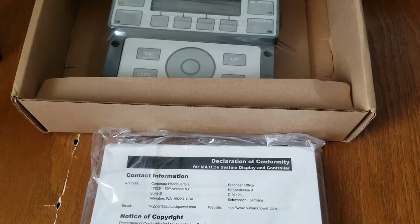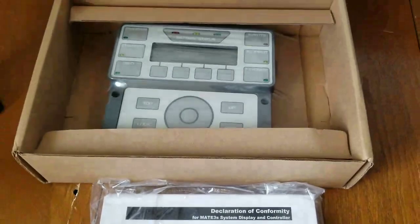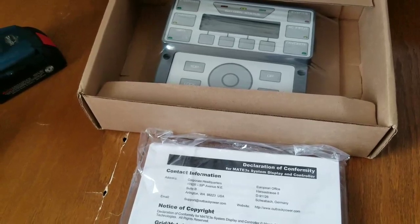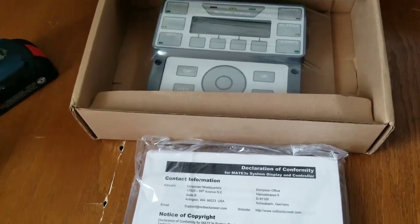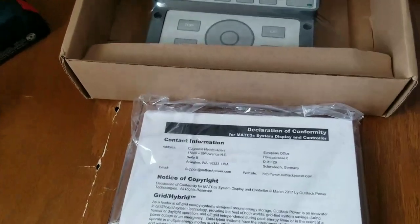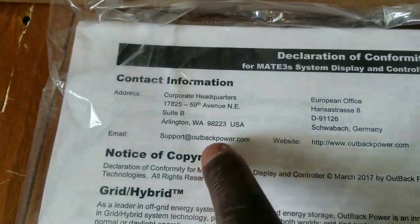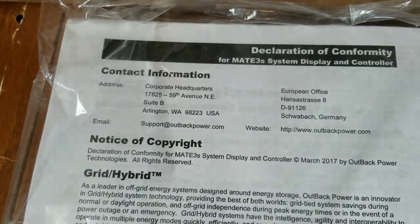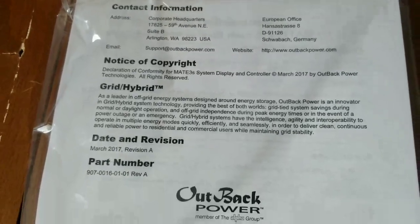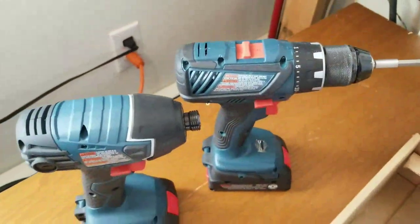Here is the declaration of conformity for the Mate 3s system display controller by OutBack — the training manual and special guide. This is what you need if you have questions, and this has OutBack's address and contact information if you need to reach them. All right, it's all OutBack products and this is brand new stuff.